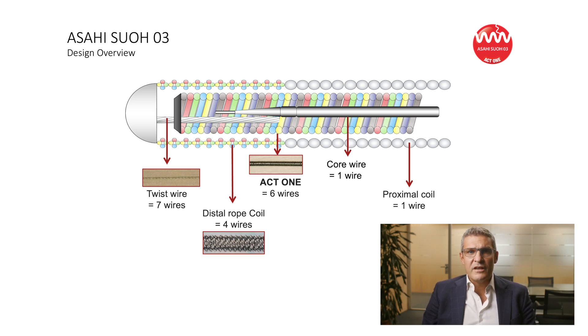The composite core technology consists of combining a classical linear core wire with a second twisted wire in parallel, co-joined at the tip. The result is an increase in finer torque control of the tip. The dual-coil technology consists of a second intertwined inner rope coil, the so-called ACT-1, within the classic outer coil, allowing optimal and durable shaping of the tip with improved directional control.